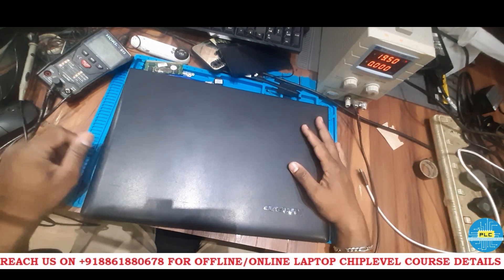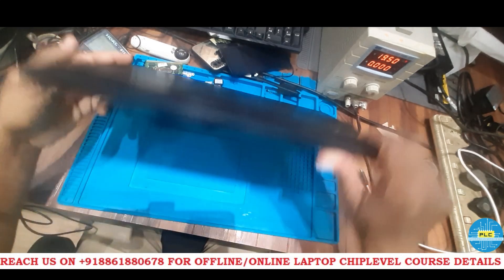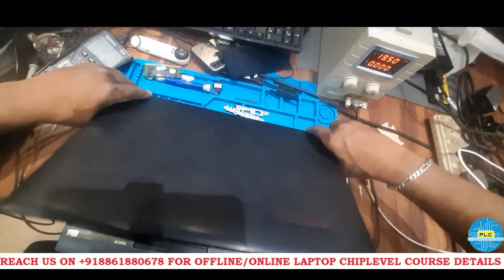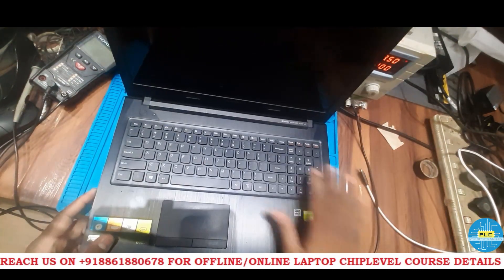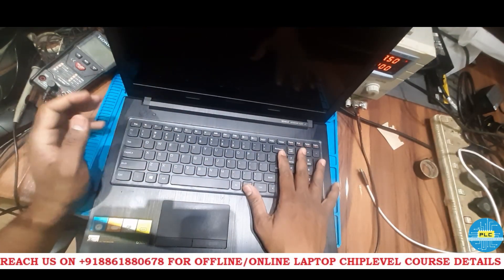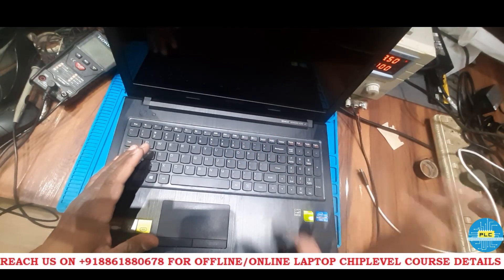Welcome to Poetra Laptop Care. Today we have received a Lenovo laptop to check. The customer complaint is it's dead — sometimes the display comes but it won't turn on. Maximum times it won't turn on, and once the display comes, after the logo it will disappear.